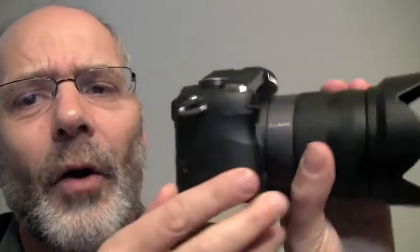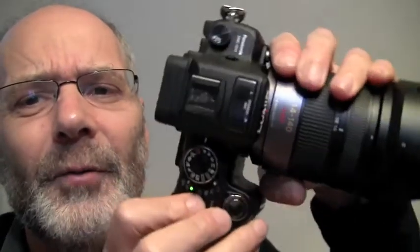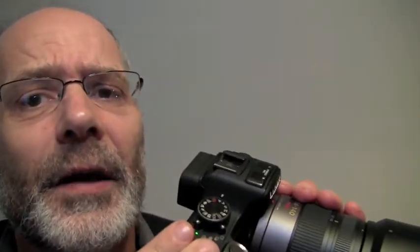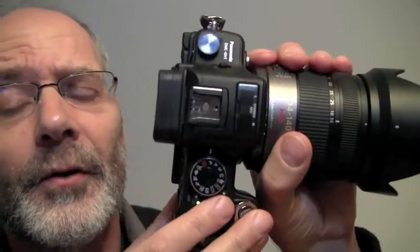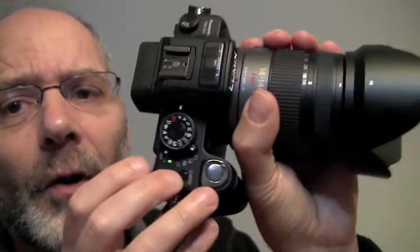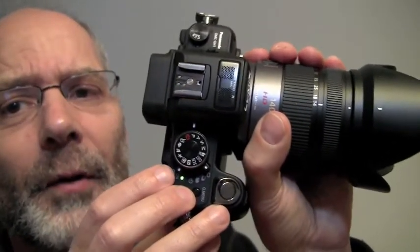If I was going from a prosumer camera like the Canon G9 or the more recent G11 to a DSLR or to one of these cameras, I would really wonder about spending the money. This is a very expensive camera — about $1,900 Canadian right now. And you can get a Pentax KX for about $699 or $700 and with a bigger sensor. So you'd really want to value the smaller body size to justify going for a camera like this.